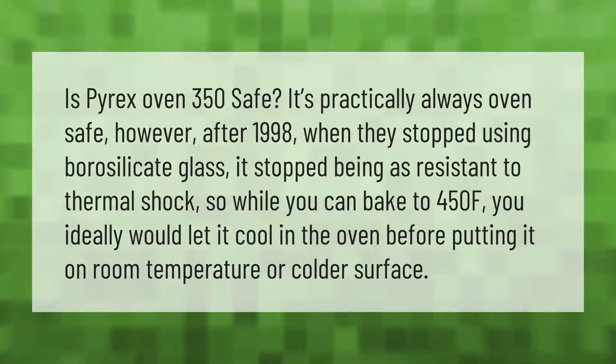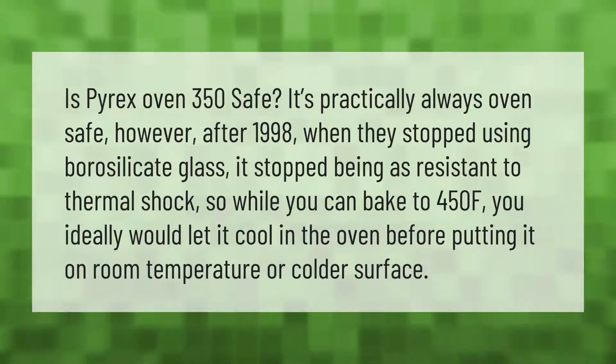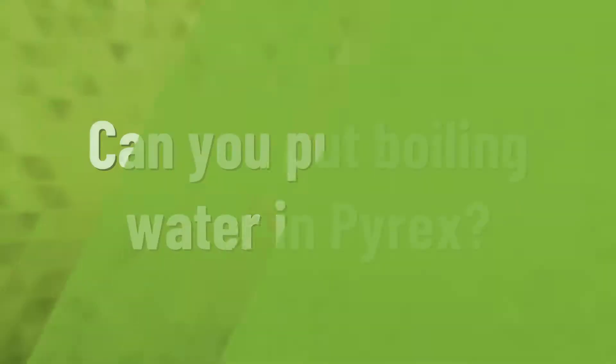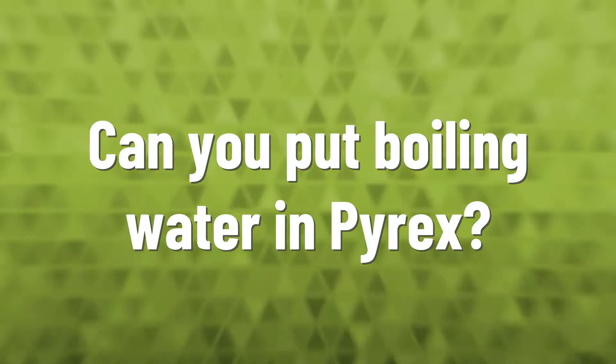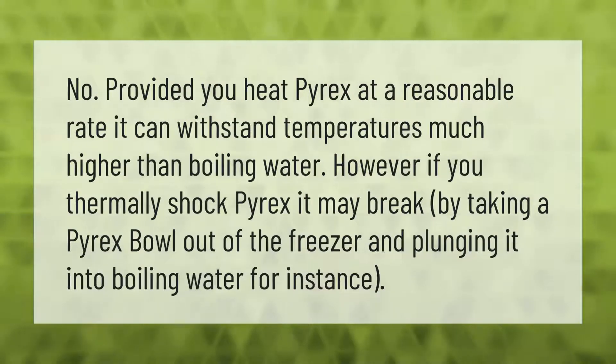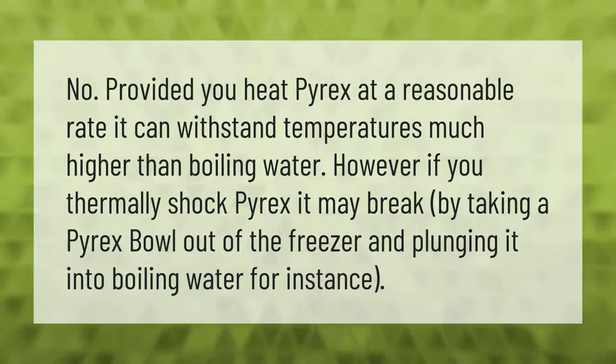Is Pyrex oven safe at 350? It's practically always oven safe. However, after 1998, when they stopped using borosilicate glass, it stopped being as resistant to thermal shock. While you can bake to 450°F, you should ideally let it cool in the oven before putting it on a room temperature or colder surface. Provided you heat Pyrex at a reasonable rate, it can withstand temperatures much higher than boiling water. However, if you thermally shock Pyrex — for instance, by taking a Pyrex bowl out of the freezer and plunging it into boiling water — it may break.